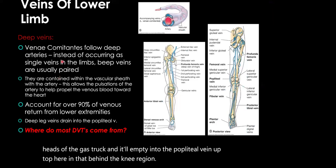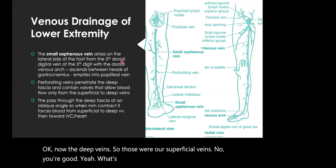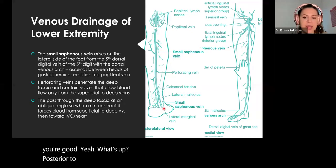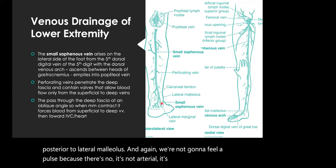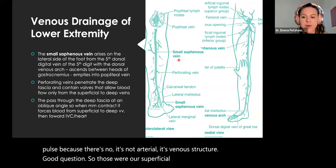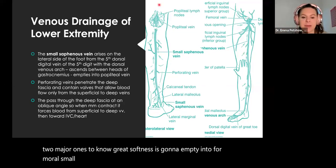A student asks whether the small saphenous vein would be located posterior to the lateral malleolus as a bony landmark. Yes — it would typically be located posterior to the lateral malleolus. And again, we're not going to feel a pulse because it's not an arterial structure; it's venous. So to summarize our superficial veins — really just two major ones to know: the great saphenous empties into the femoral, and the small saphenous, which is posterior, empties into the popliteal.